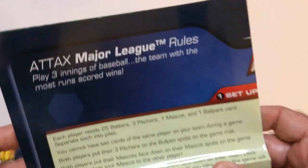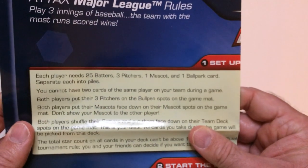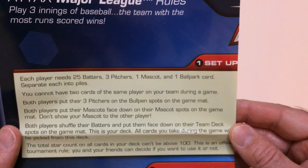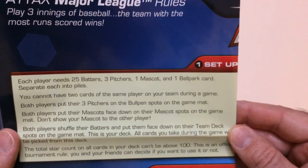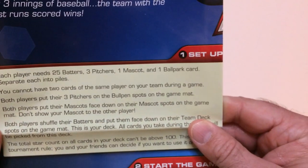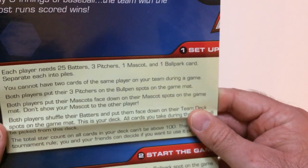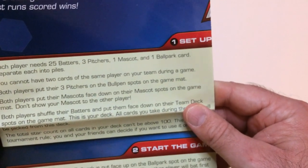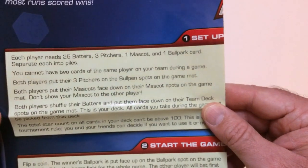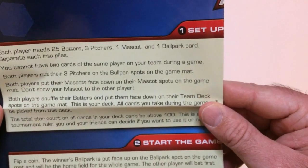Let's go through the setup real quick. For setup, each player needs 25 batters, three pitchers, one mascot, and one ballpark card — separate each into piles. You cannot have two cards of the same player on your team during the game. Both players put their three pitchers on the bullpen spots on the game mat. Both players put their mascots face down on their mascot spot — don't show your mascot to the other player. Both players shuffle their batters and put them face down on their team deck spots. All cards you take during the game will be picked from this deck. There's also a quick note about star ratings for tournament rules.